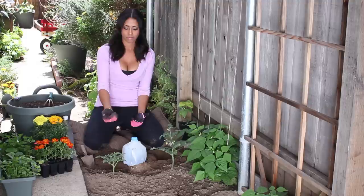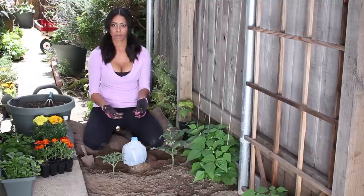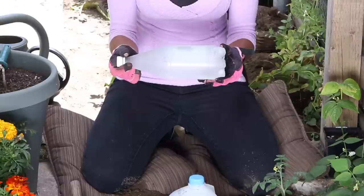You'll want to check this and then you can just pre-fill it when it's empty. And that will be a constant drip system for your plants in your garden.